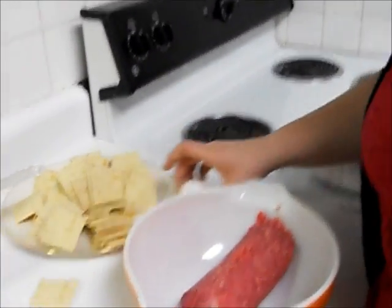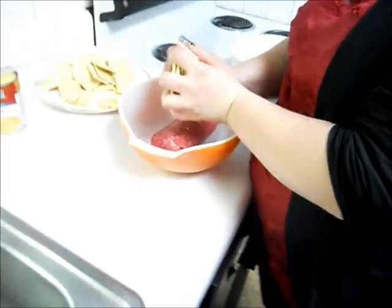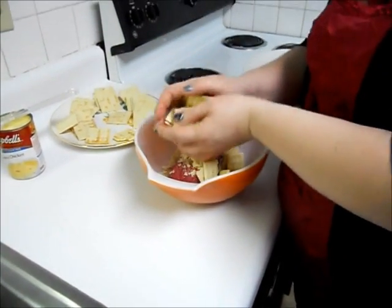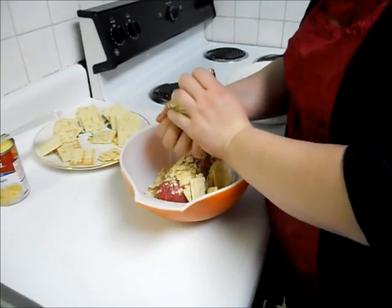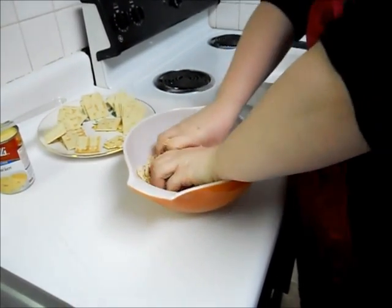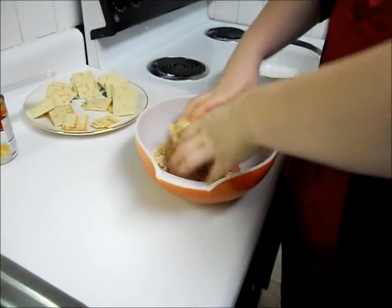You're going to go ahead and start off by crumbling the crackers in and mixing it in with the burger — for the meatloaf, I mean. You want to make sure that you're doing this in a nice deep bowl. It will get messy.